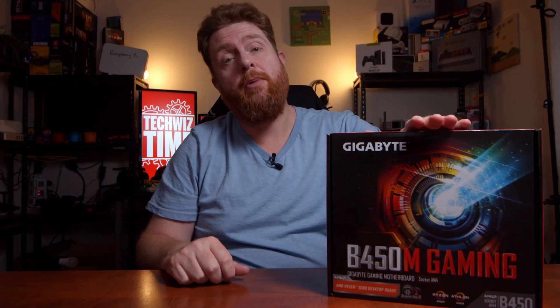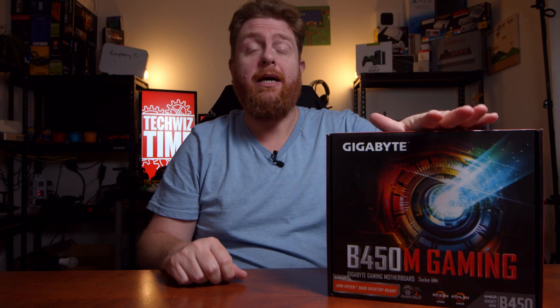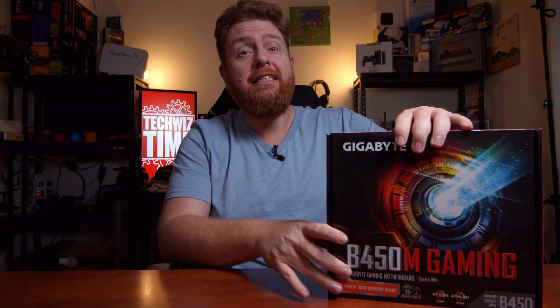Hey guys, Bidakiss here, the One Take Wonder. In this video, I'm going to be looking at unboxing the Gigabyte B450M gaming motherboard. It's a micro ATX motherboard. So let's get stuck into it.